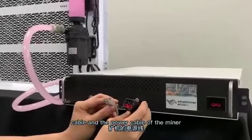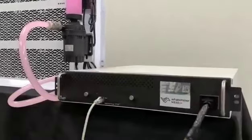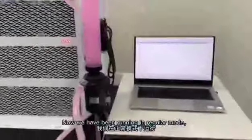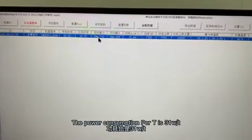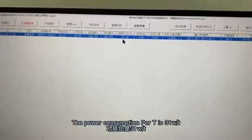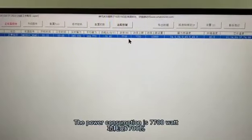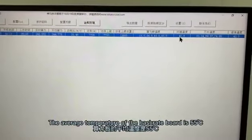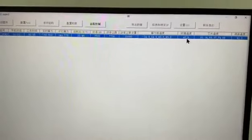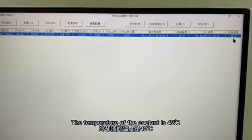Connect the network cable and the power cable of the miner and let it work. Now we have it running in regular mode. The original hash rate is 240T and the power consumption is 31W per T. The power consumption is 7700W. The average temperature of the chips is 65°C, and the average temperature of the environment is 40°C. The temperature of the coolant line is 42°C.